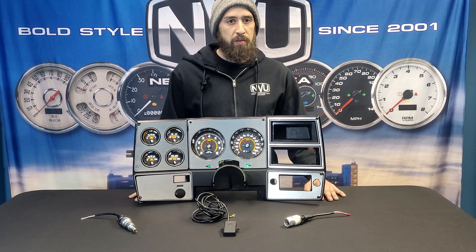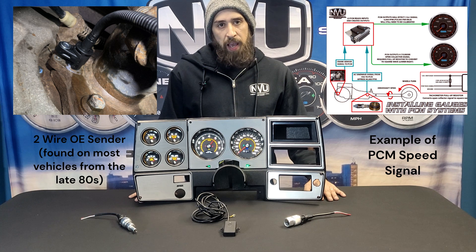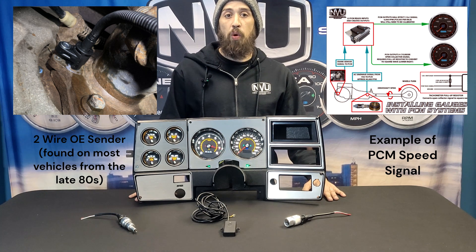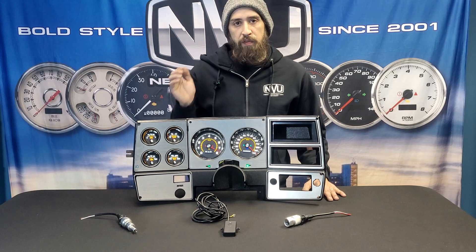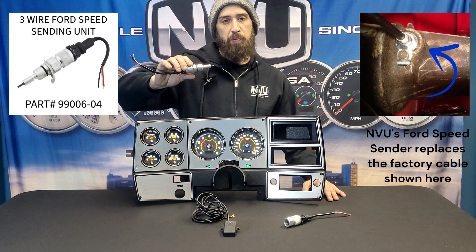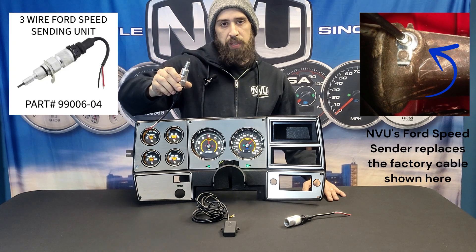Some sources can be used like an LS computer signal, maybe a coyote, or maybe your sender is already mounted on the transmission in the form of a two-wire OE sender. But say you've got a cable-driven speedo — you're going to need to change that up to use our programmable speedometer. Key to that is a speed sender.